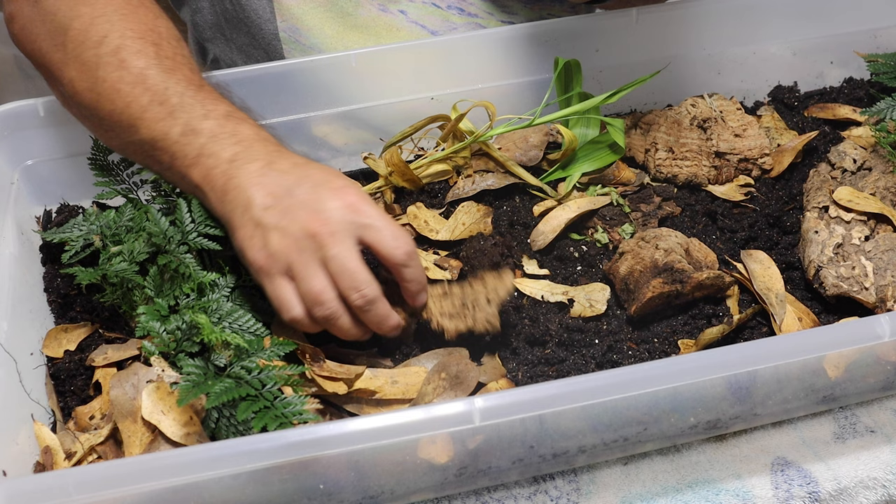Now let's get into the next setup. We're going to be putting our rarest variety of isopod into this second bin to see if we can get them to propagate significantly. You can see the moisture condensation on the wall of this thing - that's exactly what you want to see. This particular bin of isopods is called clowns.